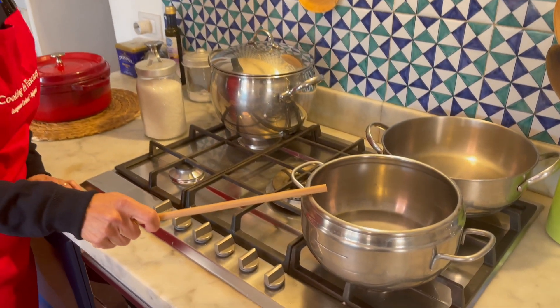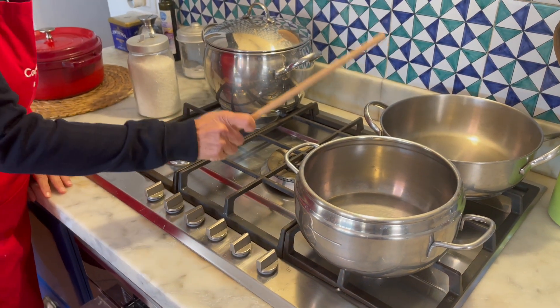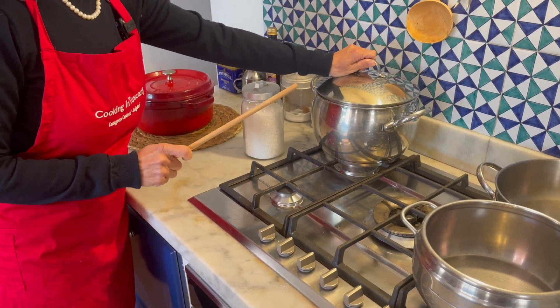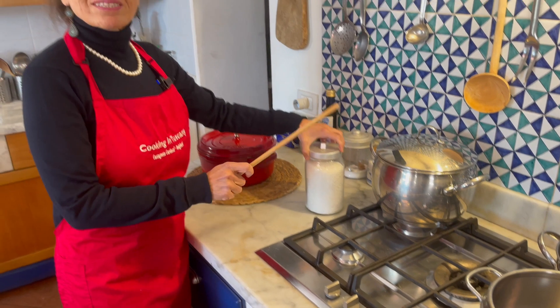Now let's see what we have on the stove. We have a pot to prepare the gnocchi dough, a saucepan for the sauce, a pot for boiling water, and coarse salt to add to the boiling water.